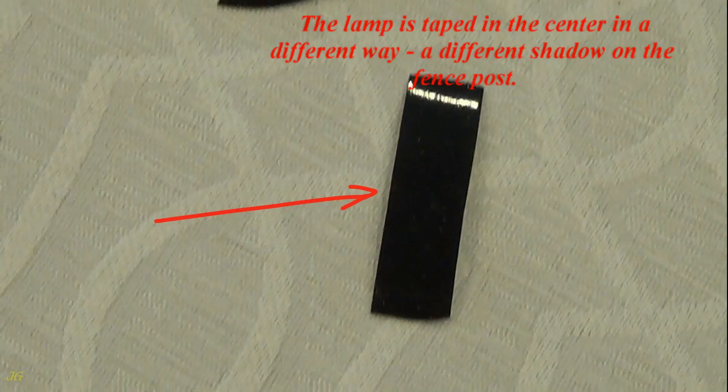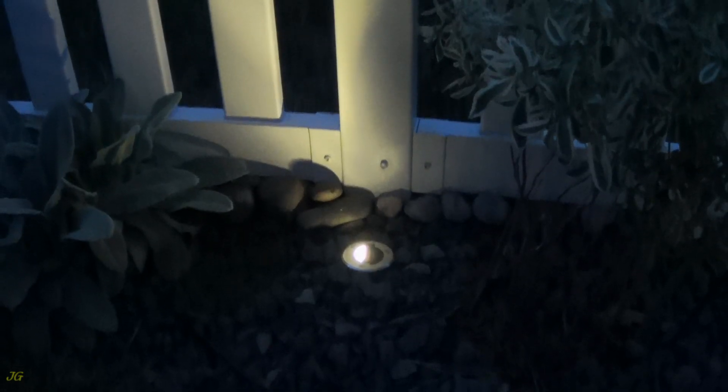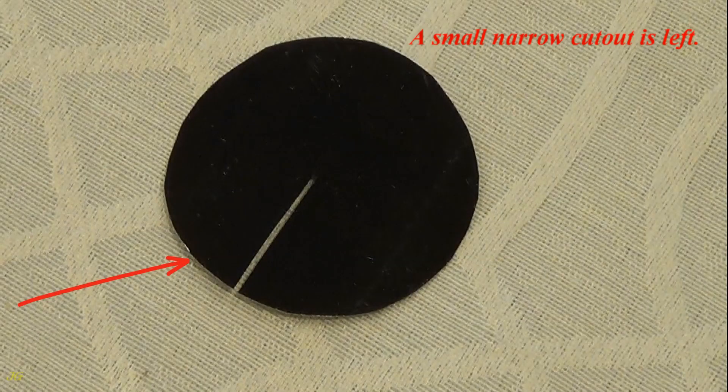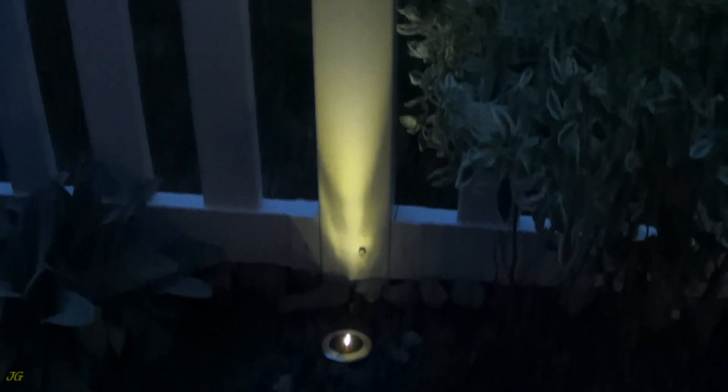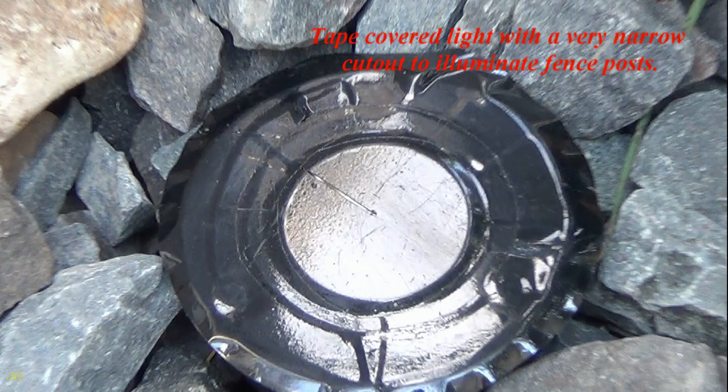The lamp is taped in the center in a different way, producing a different shadow on the fence post. Half of the lamp covered. A small narrow cutout is left — tape-covered light with a very narrow cutout to illuminate fence posts.